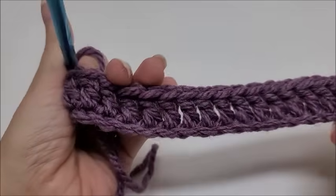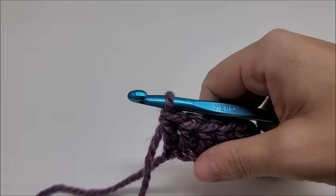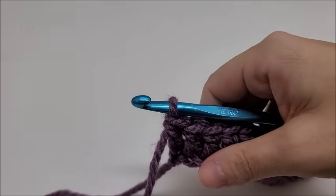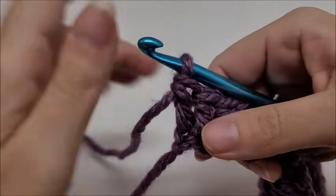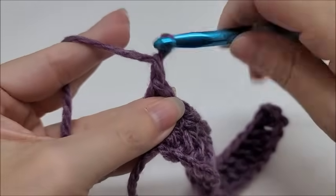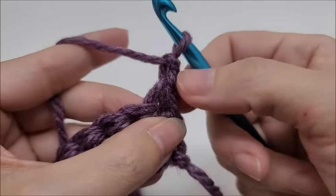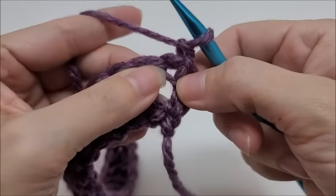I've made it to the end of row one. Now we are going to start row two. Rows two and three are the repeat rows — it is a two-row repeat. We are going to chain one and turn our work. That chain one does not count as a stitch; it doesn't count as anything, so we'll just pretend like it's not even there.